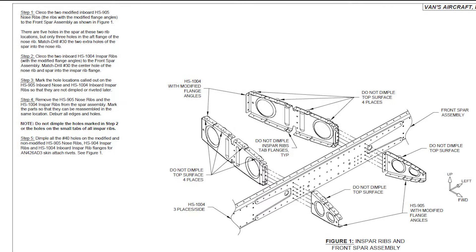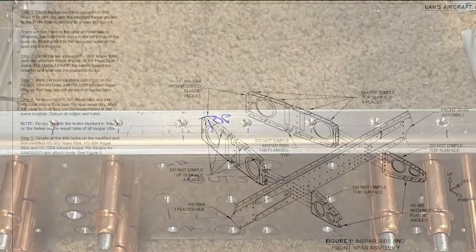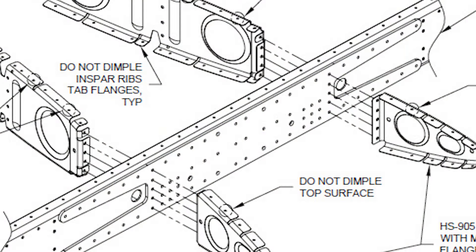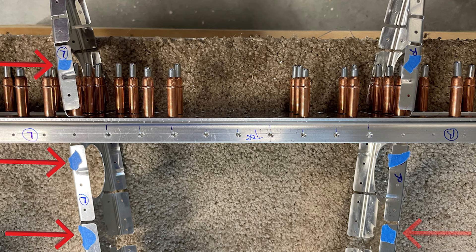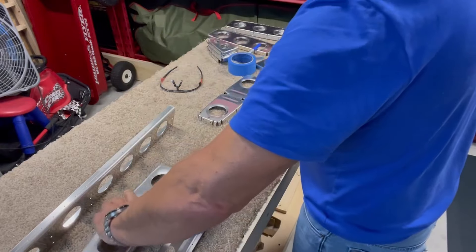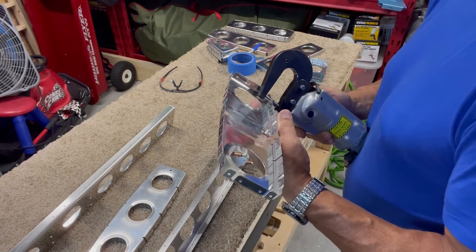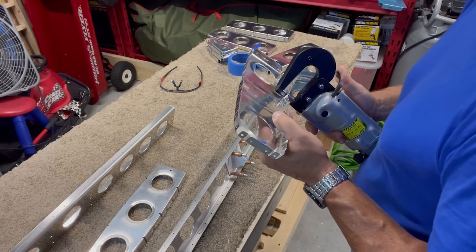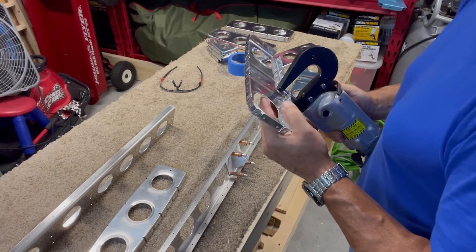Next I got to start drilling all those holes I originally thought I'd knock out in just a few hours. I clecoed the nose and in-spar ribs to the front and back of the front spar. There are a few holes in the flanges of each that need to be drilled to match up with the holes in the spar, and there are also a few holes that don't get drilled, dimpled, or riveted — I mark those, as that's where a fairing will attach with screws to cover the gap between the horizontal stabilizer and the tail cone. With the holes done, I mark all the parts so I can reassemble them correctly, pull them apart, and then deburr and dimple the holes in the flanges of all the ribs where the skins will eventually attach.